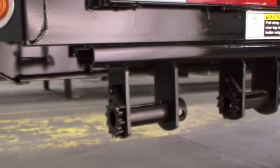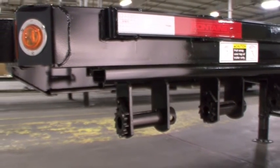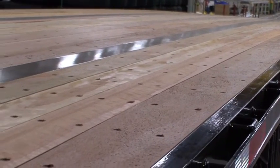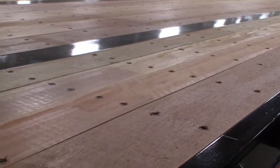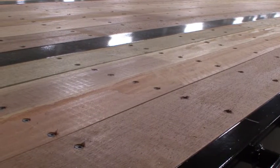For load securement, the Velocity comes standard with 12 sliding winches and full-length steel C-channel winch track on the driver's side. Standard flooring is shiplapped 1-1/8 inch Apitong for extended life and protection from road spray. Each floorboard is secured with two screws per board per crossmember to prevent boards from cupping with raised edges when fully seasoned.